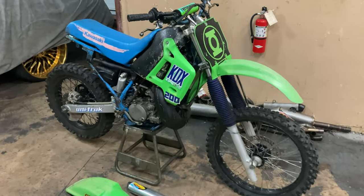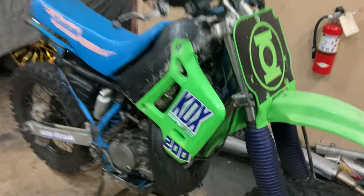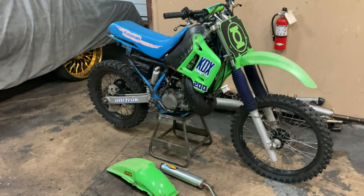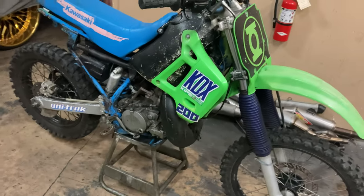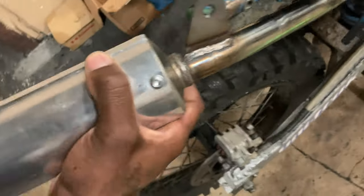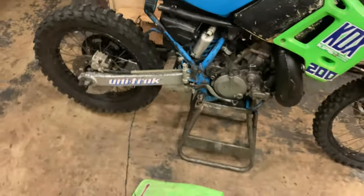Alright, with the 1991 KDX 200 — first off, he had a bunch of zip ties on the pipe up there. Other than that, he said he just wants a V-touch on the bike, not starting right now. He had ordered an FMF muffler but it's not the right FMF for the bike — it's not lining up right, the muffler is too long. He got the wrong muffler for the bike.